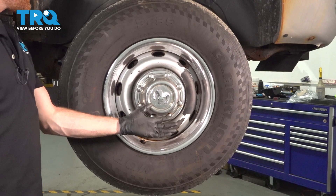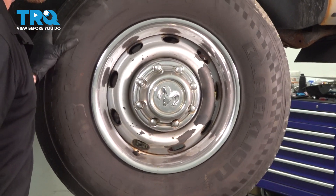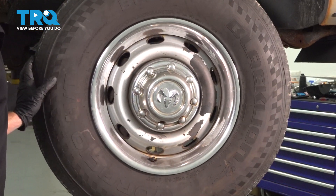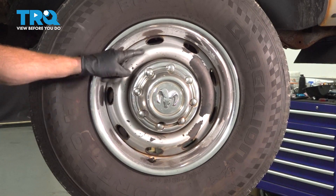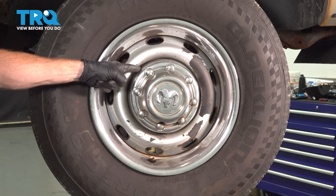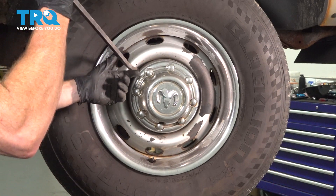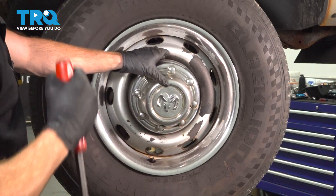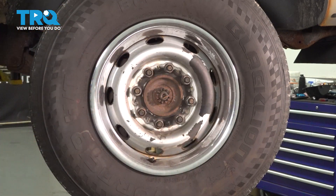All right, friends, let's get started on our job. The first thing you want to do is safely raise and support the front of your vehicle so the wheel is off the ground. Once you've done that, we'll continue on to removing the center cover. For this center cover, you'll find that you have several slots making their way around. We'll use a pry bar, carefully make our way into this area to remove this. A quick inspection and we can set that aside.